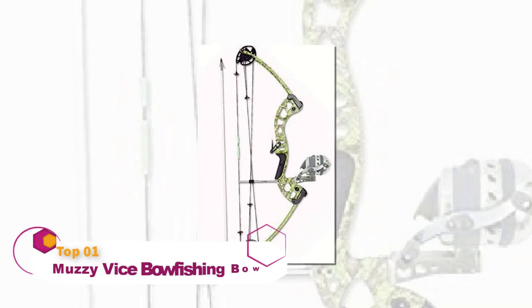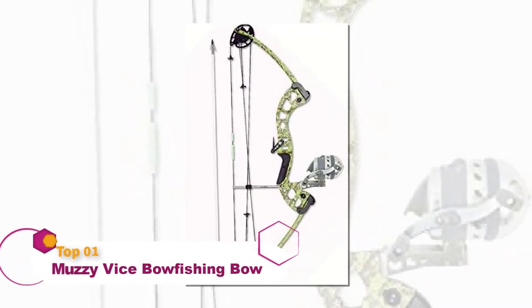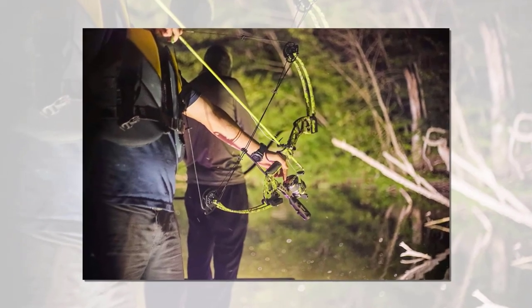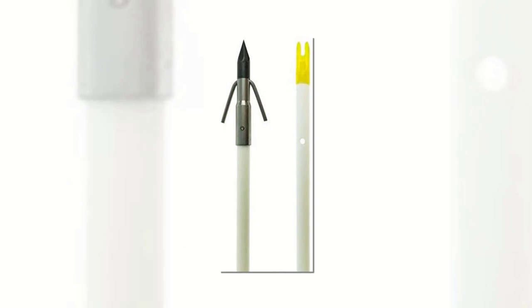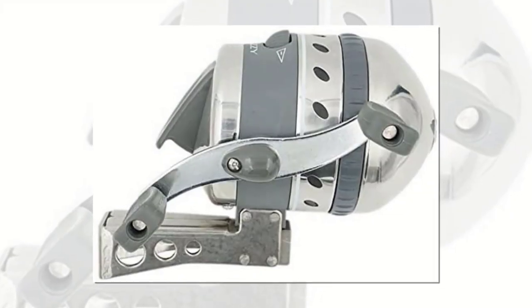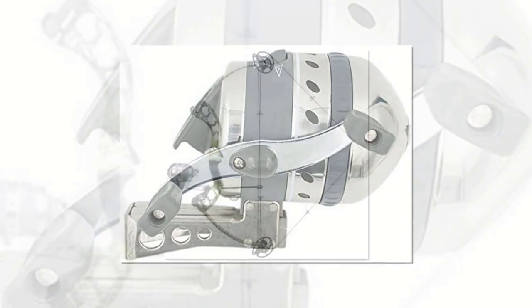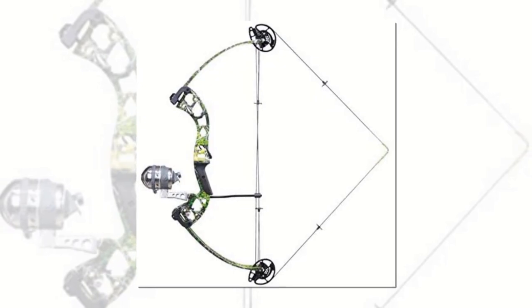Bow fishing regulars will know Muzzy as one of the premium arrow manufacturers on the market, most notably because of their powerful fixed-blade broadhead fish stickers. They bring their expertise to this complete bow fishing kit, designed specially to reel in the big catch. The XT Pro push-button reel has been pre-spooled with 150 feet of 150-pound tournament-grade line, with the addition of a reel seat, Muzzy fish hook rest, classic white fish arrow with carp point and knock, and glove-free finger guards pre-installed on the string.